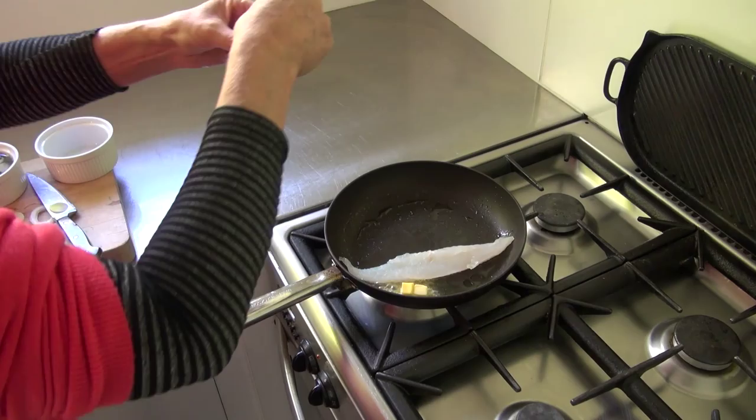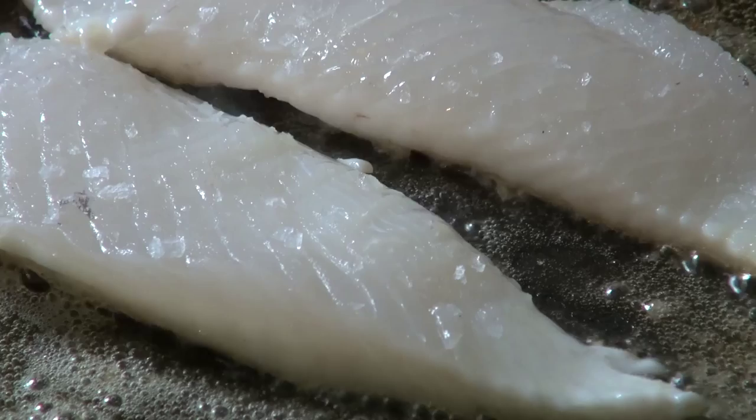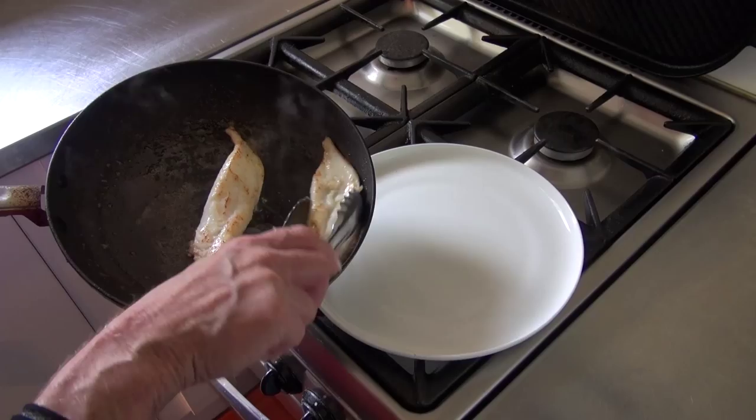Fry the fish on a medium heat with oil and a knob of butter. Don't cook longer than 3 to 4 minutes for each side, as John Dory are very delicate and will cook quite quickly. Always aim to undercook your fish rather than overcook.